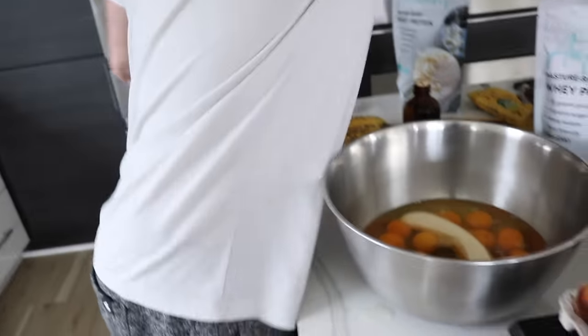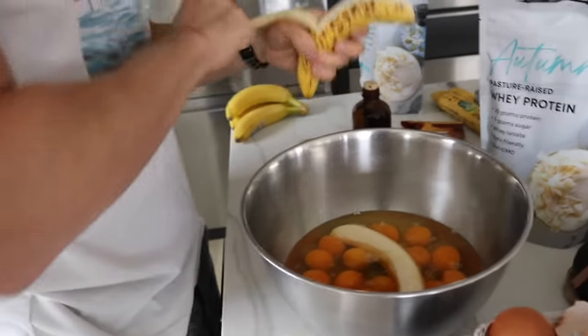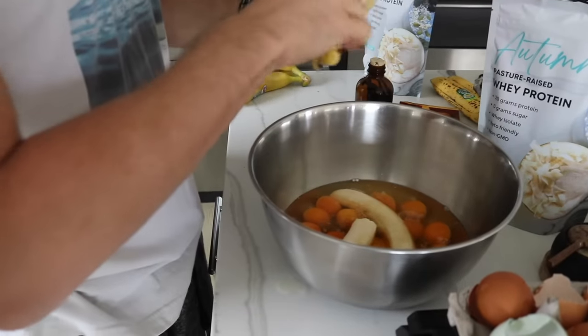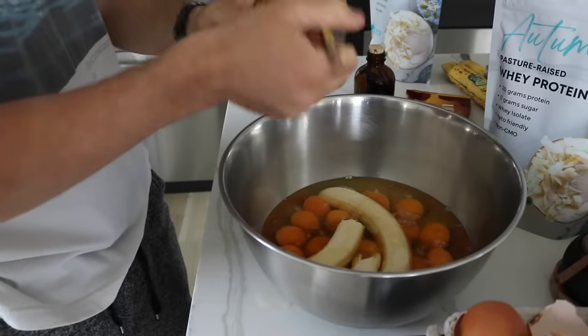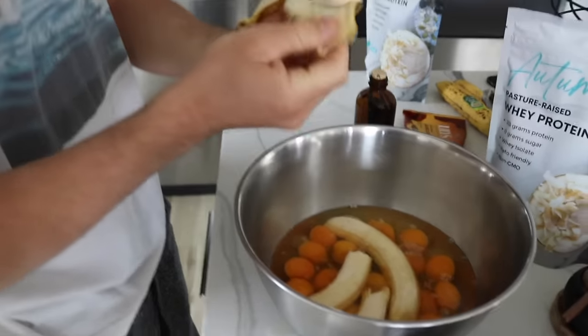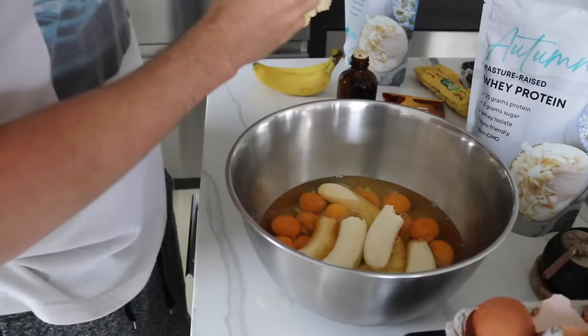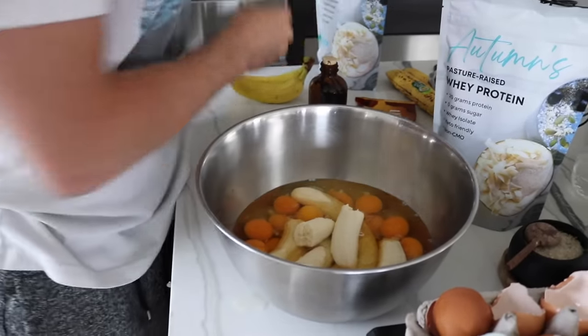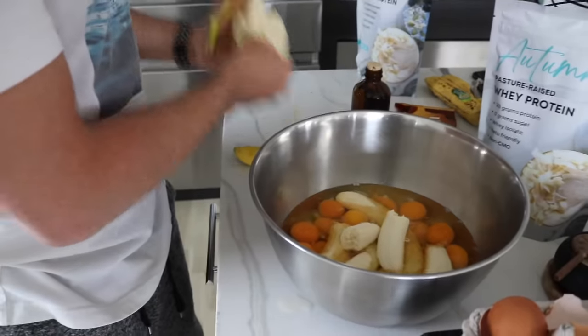If you are carb sensitive, you could use pumpkin puree or cottage cheese instead — a quarter cup of cottage cheese or pumpkin puree for every half banana. Since we're using 18 eggs, we're using nine bananas. So if you're using pumpkin puree or cottage cheese, it'd be two and a quarter cups total.